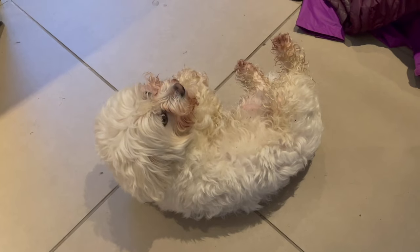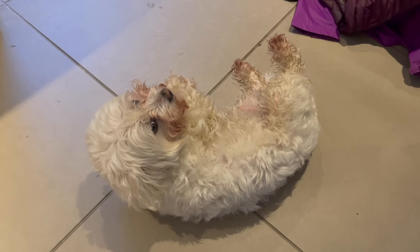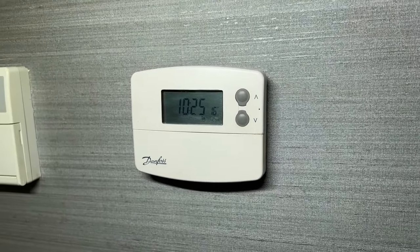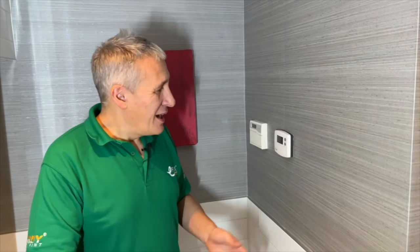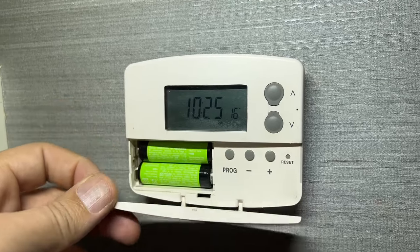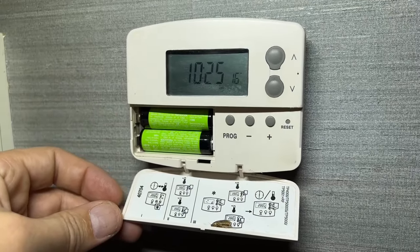A question we get asked a lot on the channel is: how can I add a smart thermostat to an existing wet underfloor central heating system? That's exactly what we're going to do in this video. We're going to replace this semi-dumb thermostat with a smart one from Tado — to save energy and give us more flexibility when controlling our heating system.